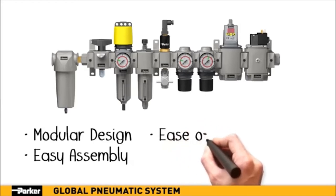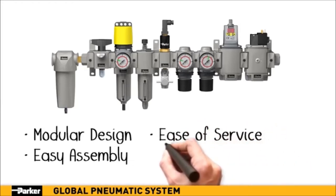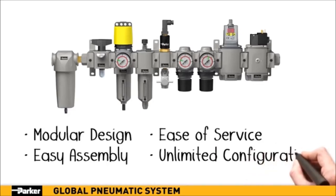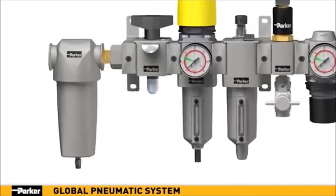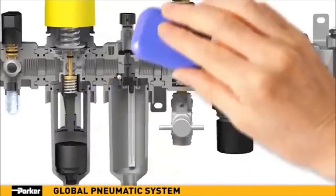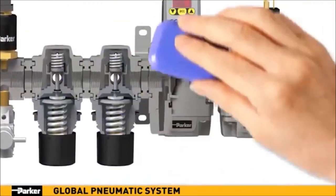It also boasts marked improvements of technical specifications for temperature, vibration and chemical compatibilities, with more accessories and options available than ever before. Clean, efficient and innovative, every component within Parker's new pneumatic system is engineered to provide state-of-the-art features and capabilities.